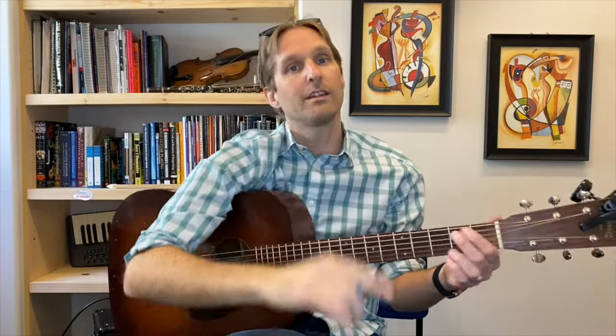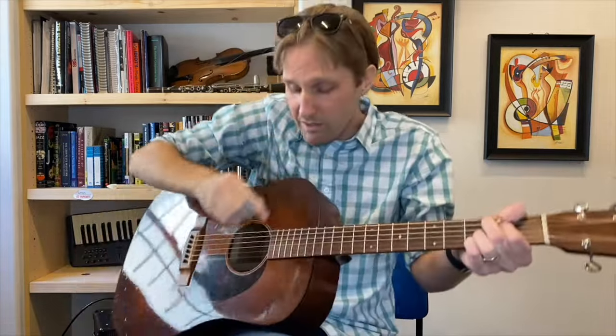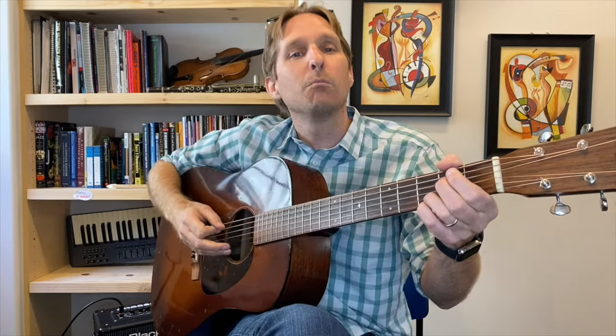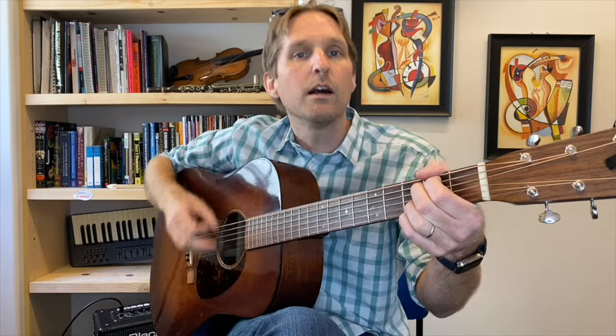Notice how light and wispy this chord sounds — that is because I'm not trying to play the top few strings, those low notes. I'm really focusing on the high four strings, the four skinniest strings on the guitar. With the pick, I'm just trying to hit those. Boom, chicky, bang, bong — down, down, up, up, down.